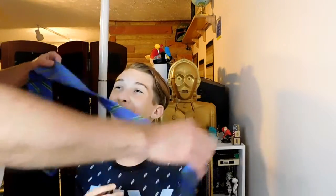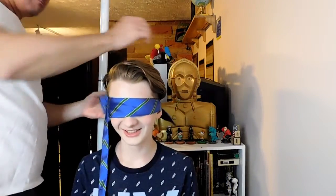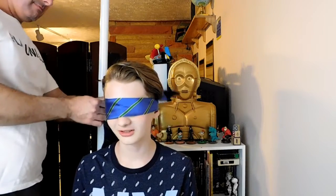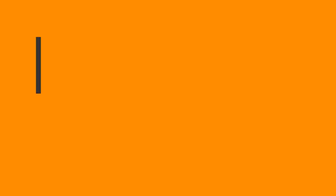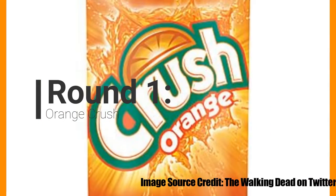No, no — on my eyes! You're not squeezing my brains out. I'm just trying to cover my eyes here. Orange crush? Yes, I would say that's orange crush. Orange color.